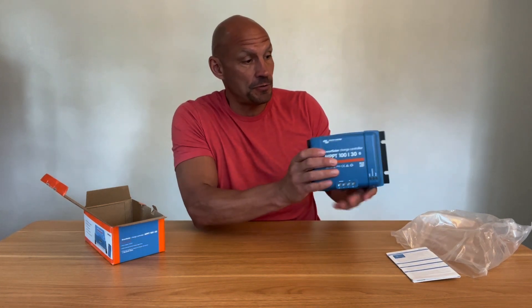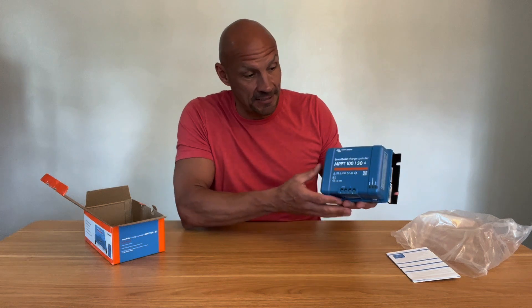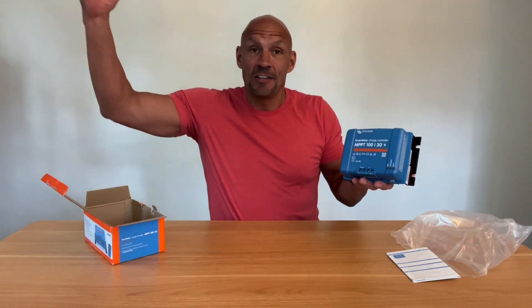And from here, four screws to mount it. It doesn't come with mounting hardware because they don't know where or what you're going to mount it to. The reason I got this is I'm converting a Sprinter van.